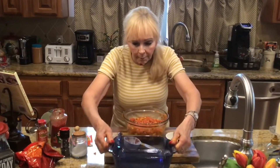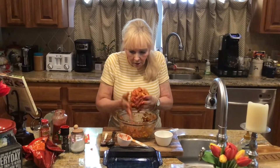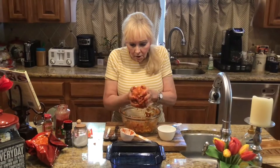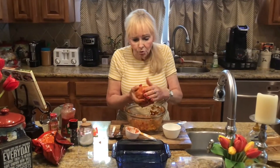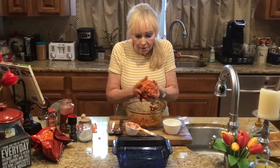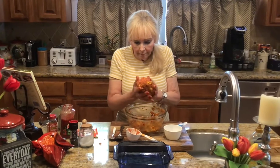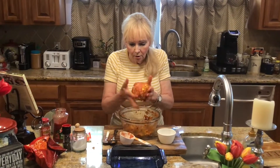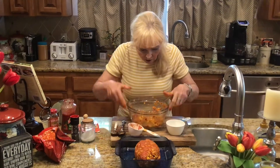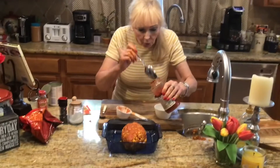I pre-sprayed a pan. Scoop this up and we're going to make it. Set your oven at 350 and you're going to cook it for 35 minutes. Sometimes oven temperatures vary, so you may want to do 40 minutes — check your meatloaf and see how it is. It fits perfectly in the pan. Then what you're going to do is put a little bit of salsa on the top to cook it with, and just kind of spread it over the top.